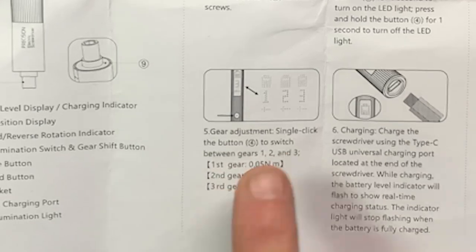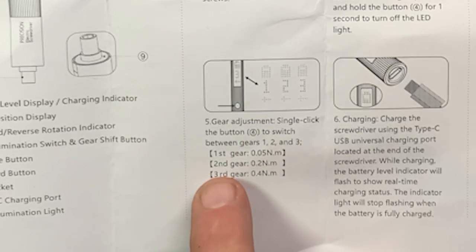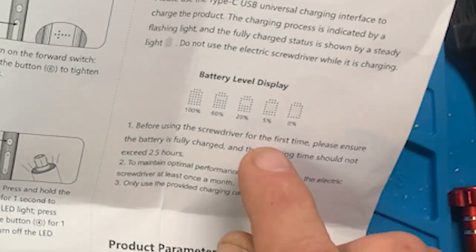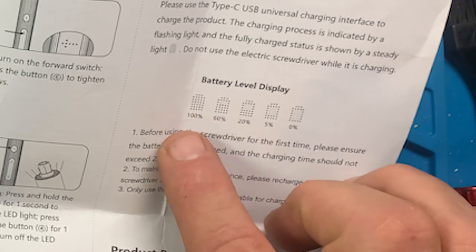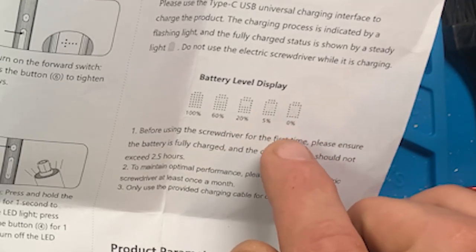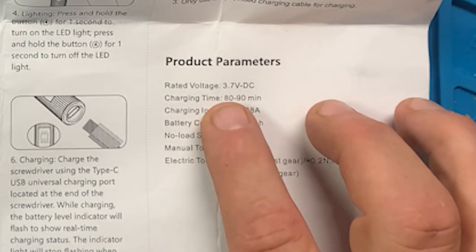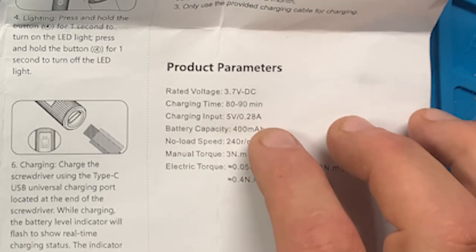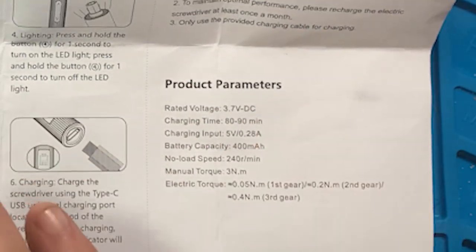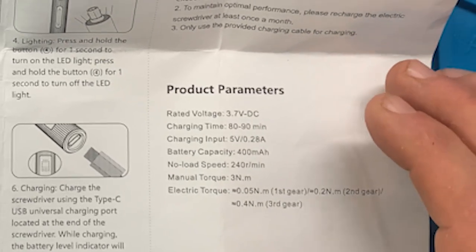They call it first gear. First gear is 0.05 newton meters. Second gear is 0.2 newton meters. Third gear is 0.4 newton meters. This gives you an idea of your battery level. When all the dots are filled, it's 100%. When about half of the battery shows filled, it's 20%. When it's just the outline of a battery, it's 0%. The basic parameters are 3.7 volt DC, takes 80 to 90 minutes to charge, though usually it doesn't take that long — probably only about 20 minutes.